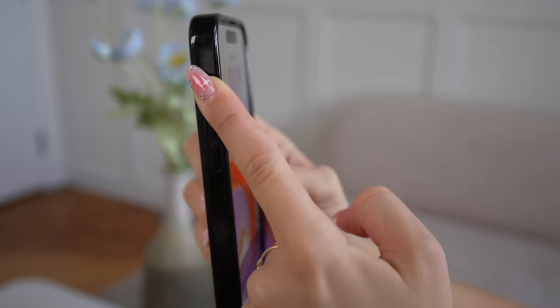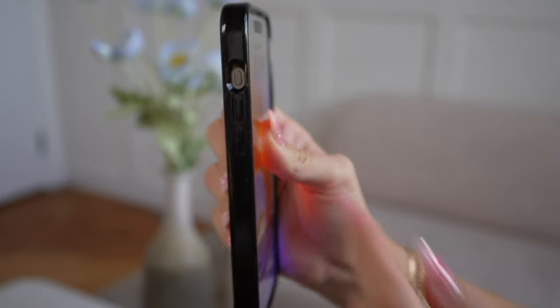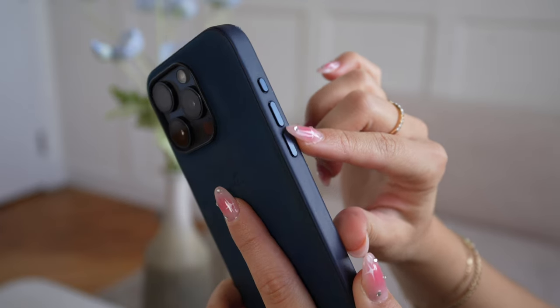I don't really like how on some phone cases I have to stick my finger into a groove to change it — this makes it really hard, especially if you have nails. This one isn't so bad, but it's still a little difficult to launch the action button. The Apple case is actually really good because it has a groove outwards so you can click the button super easily. Just make sure to test that out before you purchase a new phone case.